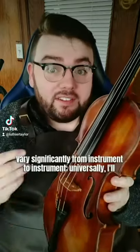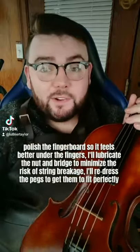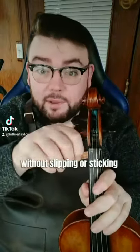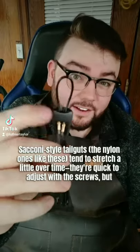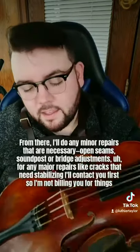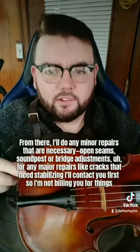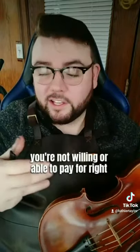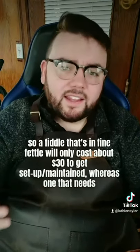Part two: the actual work varies significantly from instrument to instrument. Universally, I'll polish the fingerboard, lubricate the nut and bridge to minimize string breakage, redress the pegs to fit perfectly without slipping or sticking, and quite often slightly adjust the length of the tailgut. The Wittner-style nylon tailguts tend to stretch over time — you want your string after-length to be exactly one-sixth of the playing length to maximize harmonic overtones without introducing wolf notes. I'll do any minor repairs — open seams, soundpost or bridge adjustments. For major repairs like cracks that need stabilizing, I'll contact you first. Then I restring it, set it up, and get it back to you. I bill hourly: a fiddle in fine fettle might cost about $30, whereas one needing more work might cost $100.